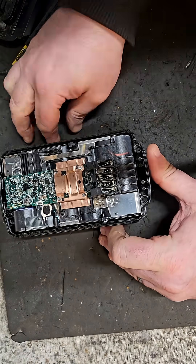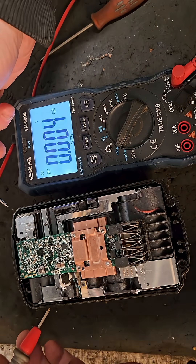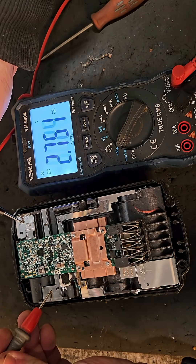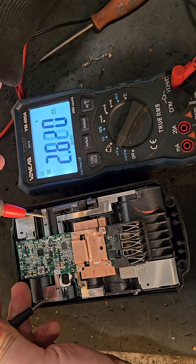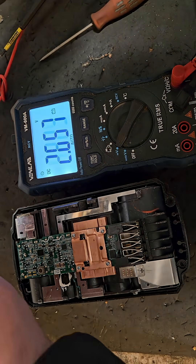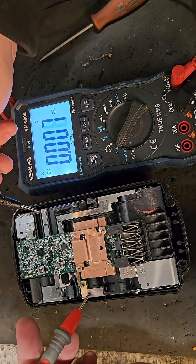We can do a volt check from the five banks of cells. Going from one side to the other: 2.79, 2.82 — still cell by cell, those are viable.